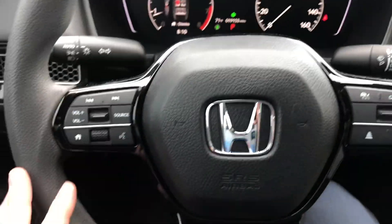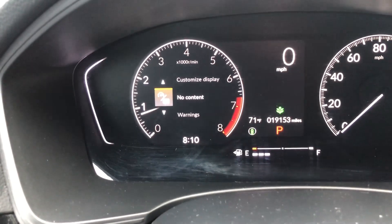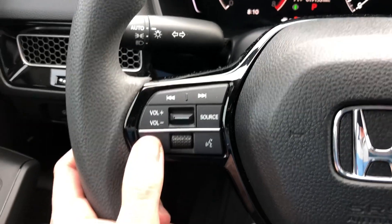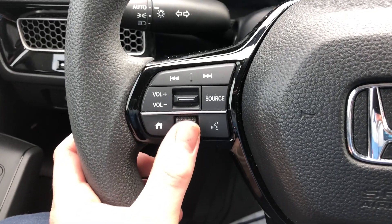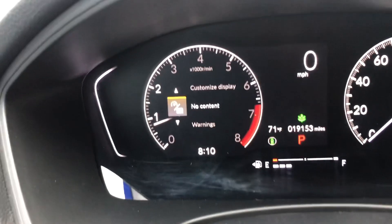The first method is going to be with the steering wheel. Start by clicking the home button on the steering wheel, and that's going to change this screen right here. Get to this screen by clicking the home button, and then with the button next to the home button, you can either scroll up or down with it or click it.